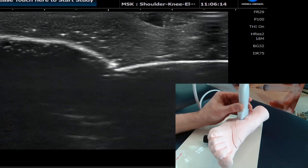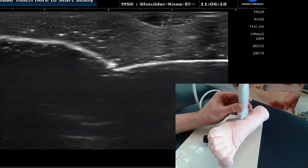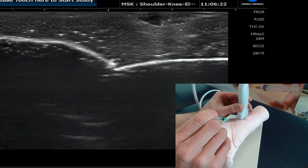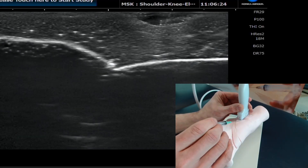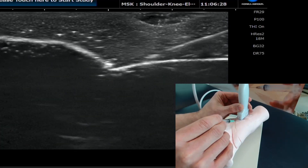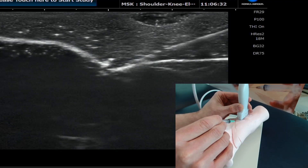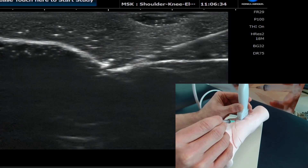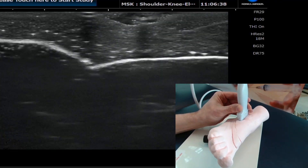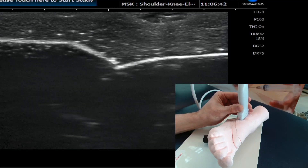One top tip regarding patient position: ask your patient to lie in side-lying so the ankle is in this position. You can see the probe face very clearly if you're sitting towards the end of the bed. In comes the needle tip and we inject nicely into the joint recess. Often there would be a small pocket of fluid or synovial thickening that you could access to perform the injection. I hope that helps.